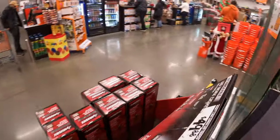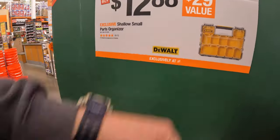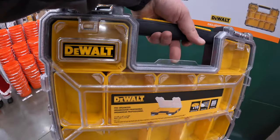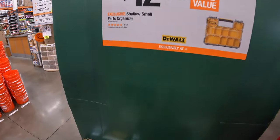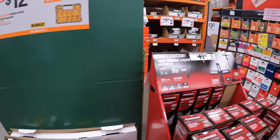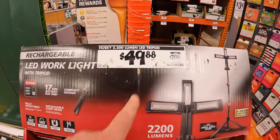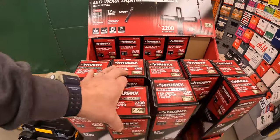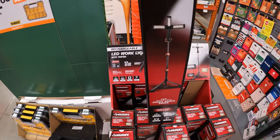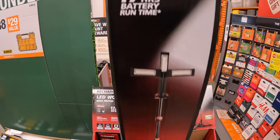Over on this side, DeWalt has for $12.88 a small parts organizer. Not too shabby. And then Husky has for $49.88 their 2200 lumen LED tripod - this is my first time actually seeing this. That's interesting. 2200 lumens.